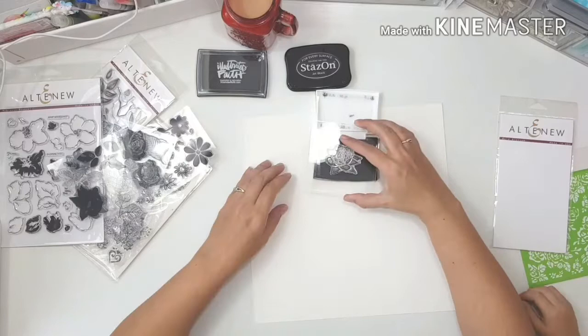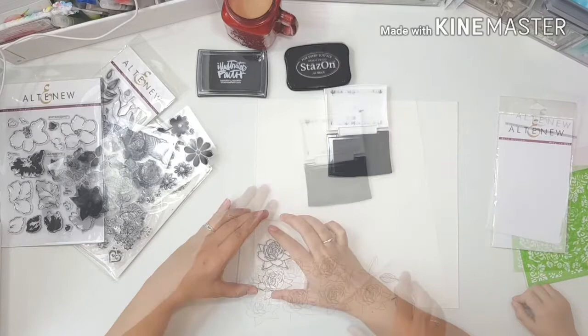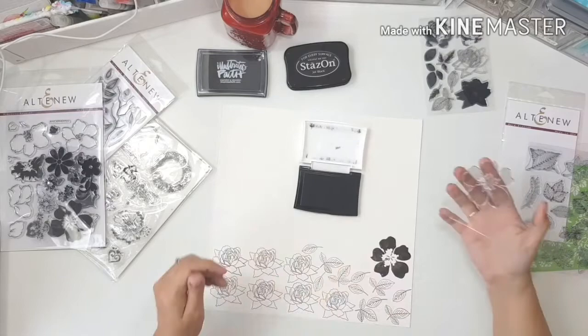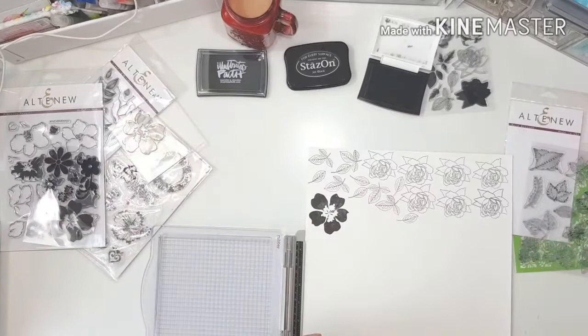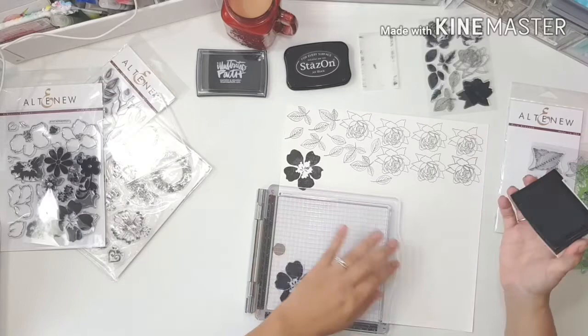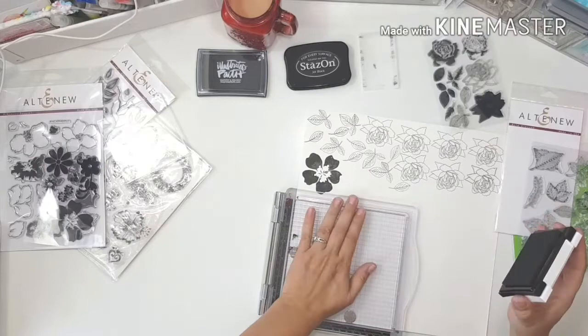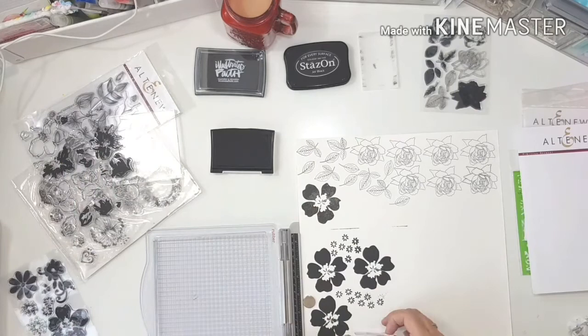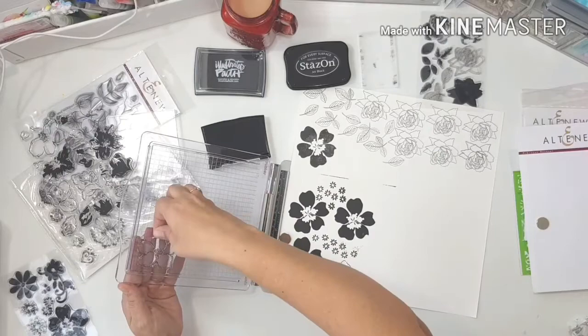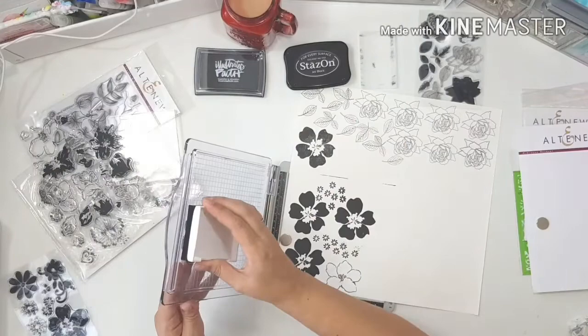The ink I choose to use in the end is Versafine Onyx Black. I don't know a lot about inks — I've been watching Jen Scowl's YouTube videos where she explains pigment ink and dye ink very nicely. I was really just gambling here. I didn't know which ink would work best if I wanted to do watercolors over it, and I was lucky — this Versafine was perfect. It didn't bleed when I added water, it's very intense black ink, and I think it's going to be my new favorite.